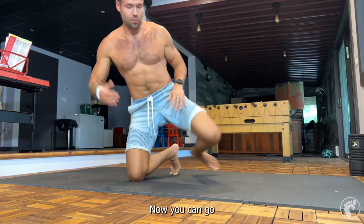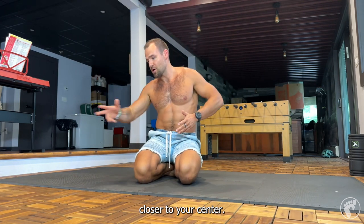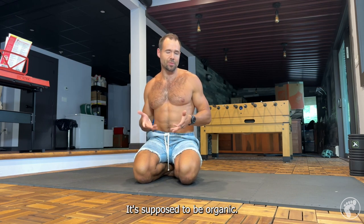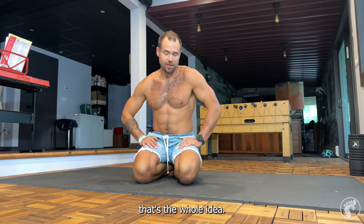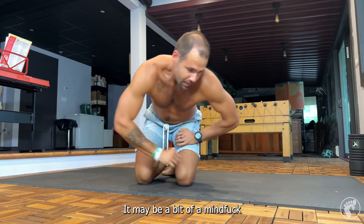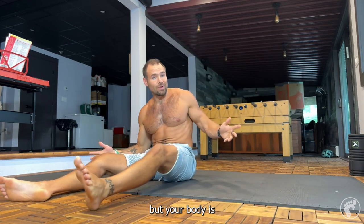You can go closer to your center or further away, different hand positions — it's supposed to be organic, not the same every time you do it. That's the whole idea, so we'll let it be that way. It may be a bit of a mind fuck for some of you at first.